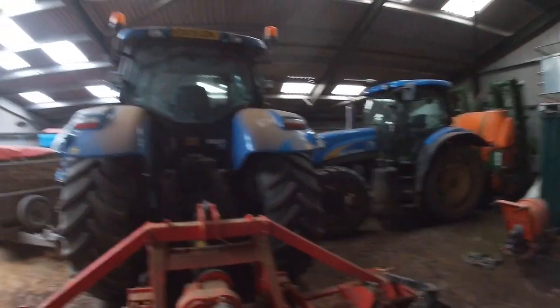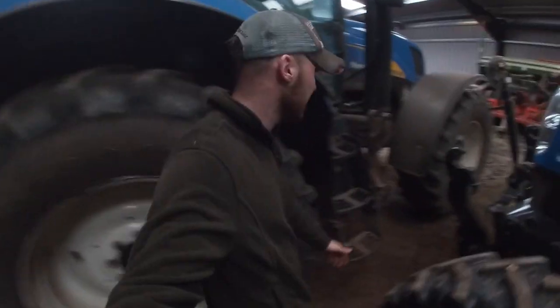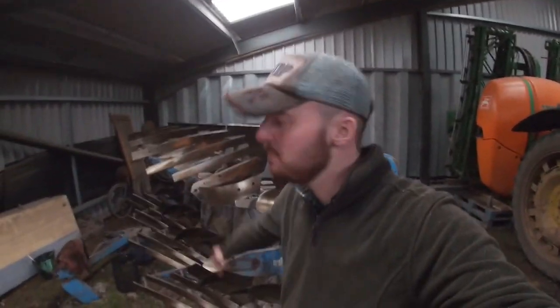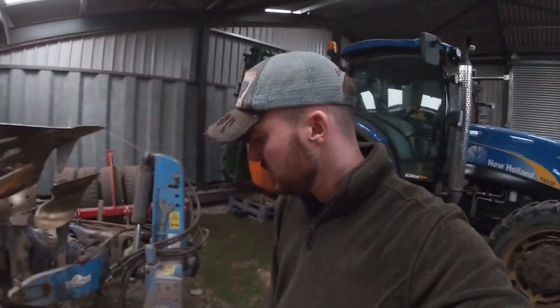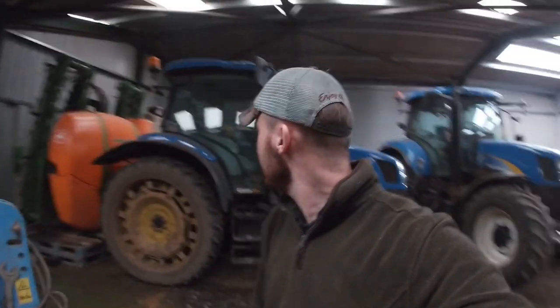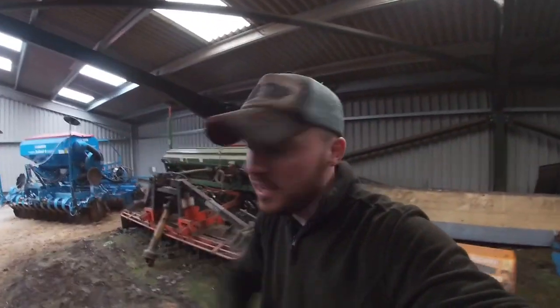Can you guess where the plow is? There it is — I think I'll move it and put it in the other shed. I want it on a concrete floor. While we're in here, I'll show you the drill.